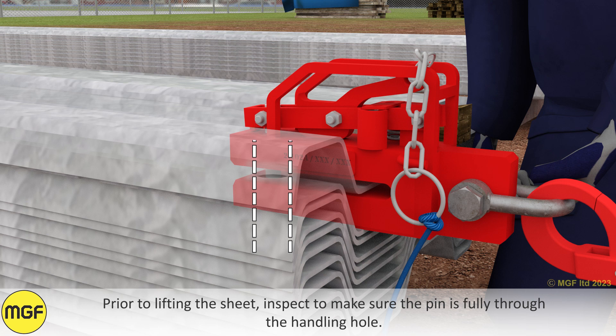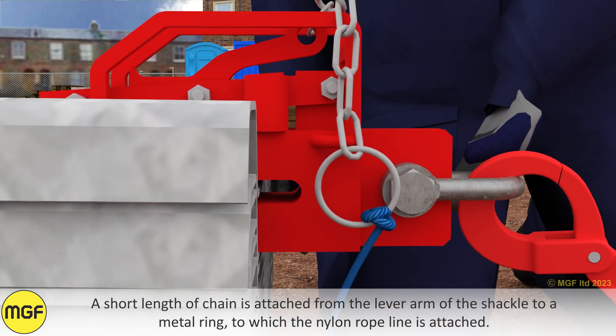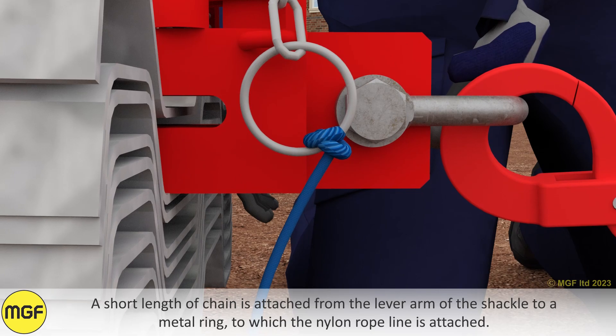Prior to lifting the sheet, inspect to make sure the pin is fully through the handling hole. A short length of chain is attached from the lever arm of the shackle to a metal ring, to which the nylon rope line is attached.